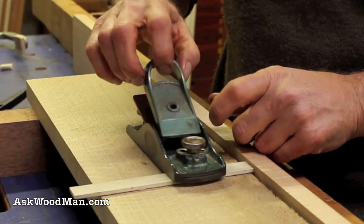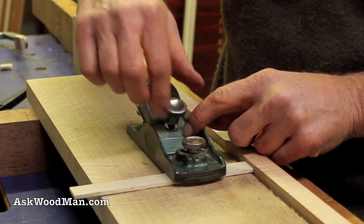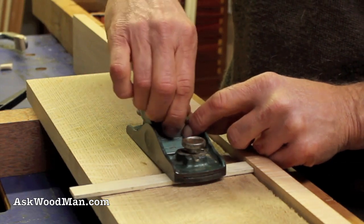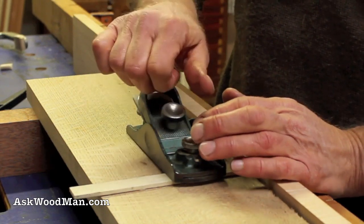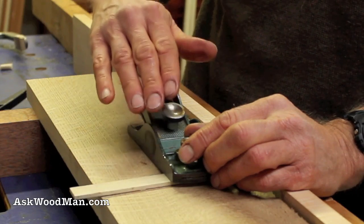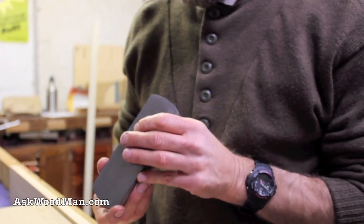This holds and pinches the blade down and keeps it in place. Then there's this machined hand screw — I just do a light tighten here. I don't crank it yet. I wait until I get the blade out and adjusted before I give it that final tightness, because being a wedge design, if I tighten it too much now it won't slide out as easily — it makes for a finer, easier adjustment. Now my block plane is assembled again and I'm going to adjust the blade.